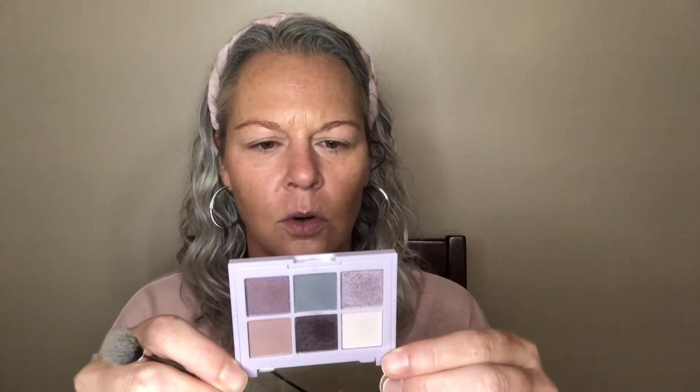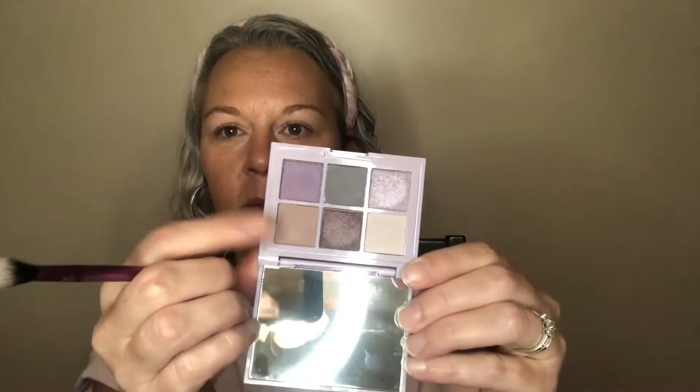We're gonna start with our eyes. I'm going to take this lighter shade called 'Move It' and put that all over my lid as a base to get us started. It has a little bit of a mauve-y tone to it and there's a little kick-up in the pan, but I don't mind that. The most expensive thing I have today is the foundation at $6.99 — the Essence Pretty Natural, which is supposed to be a dupe for the Urban Decay Hydromaniac, but I think I actually prefer the Essence version.